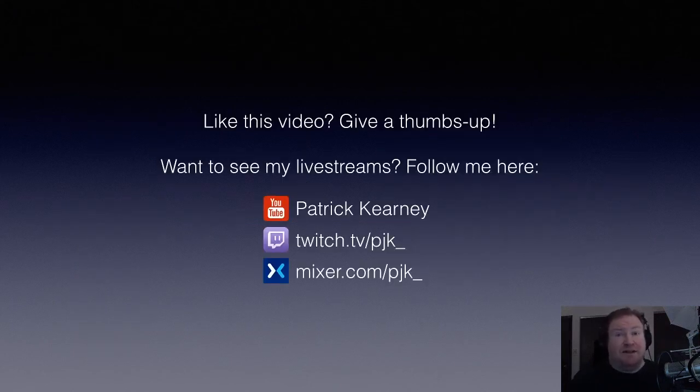That's it — if you have any questions, feel free to leave them in the comments below and I'd be happy to help. If you like this video, give it a thumbs up. If you want to see what the quality of these live streams actually looks like, I'll be streaming using that setup starting tonight on YouTube, Twitch, and Mixer. You can follow me at the links shown here. Let me know what you think, hit the follow button, and thank you for watching — we'll see you next time.